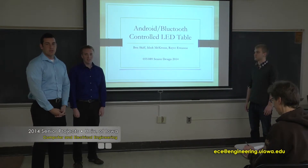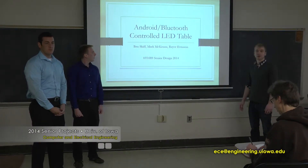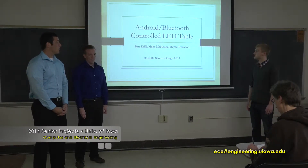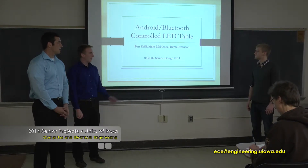Hi, I'm Mark McKenna, I'm an electrical engineer. Ray Stevenson, electrical engineer. Ben Skiff, I'm a software engineer. We're going to talk about the Android Bluetooth control LED coffee table we built for a senior design project.